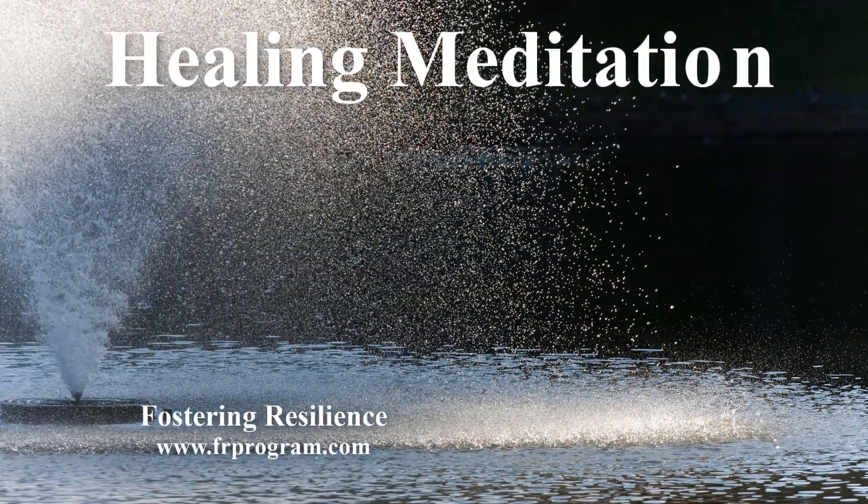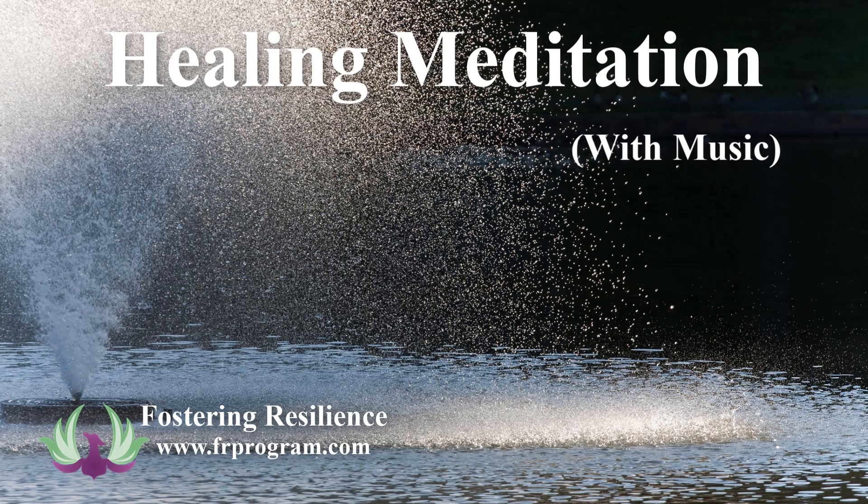Welcome to today's meditation. I'm K.J. Foster. Today's meditation is a brief 10-minute mindfulness practice for healing.